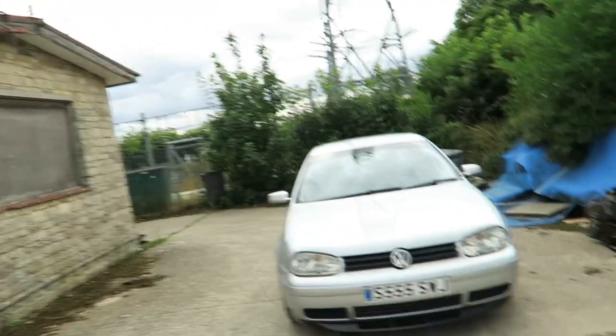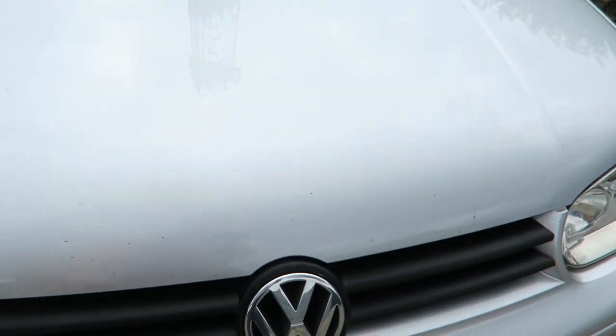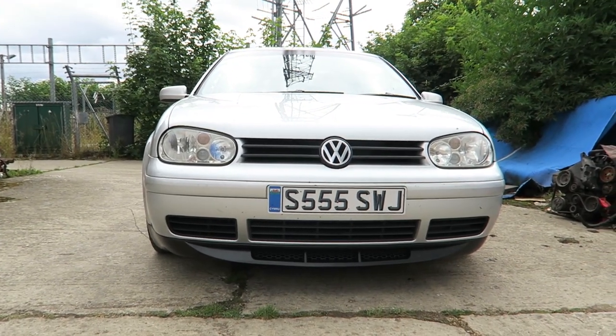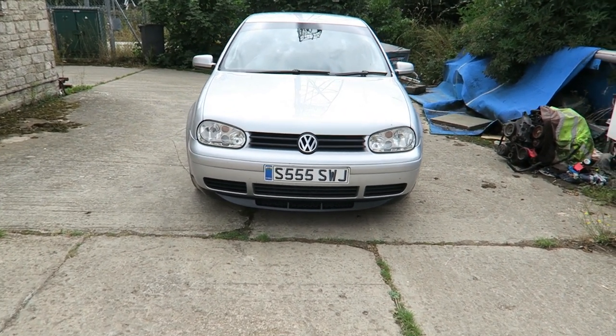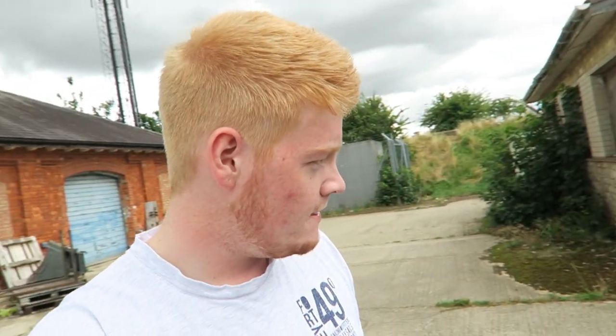I've been staring at the front of my car for about 20 minutes now and I'm not sure. This is what it looks like with the grill in place - it's a huge difference because before you wouldn't see any black, it would all be silver and match the color. I'm not 100% sure on it. I think maybe it'll be something that grows on me. It's a free mod at the end of the day - either I can peel the paint off or just buy another grill part.